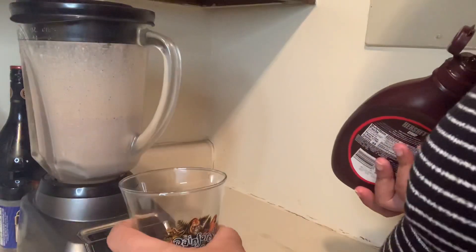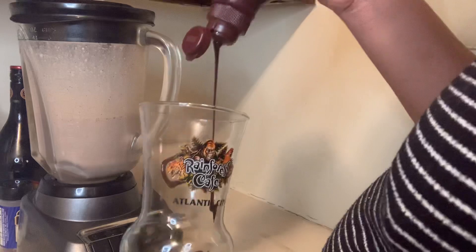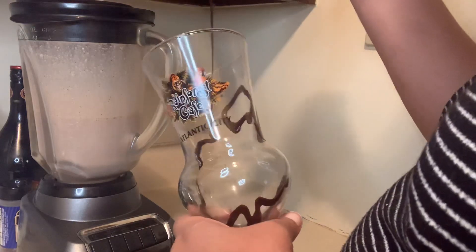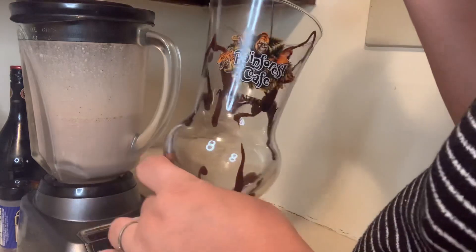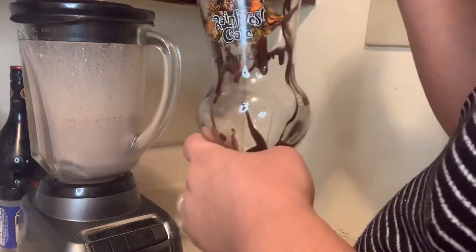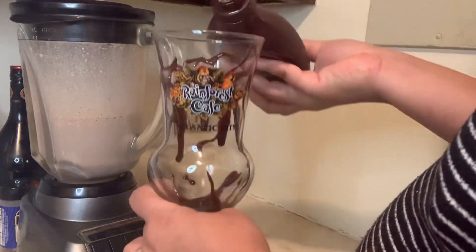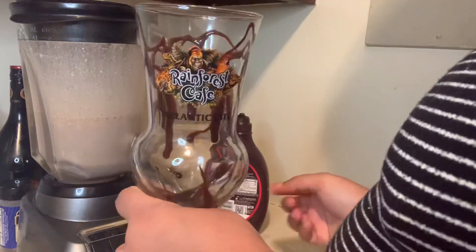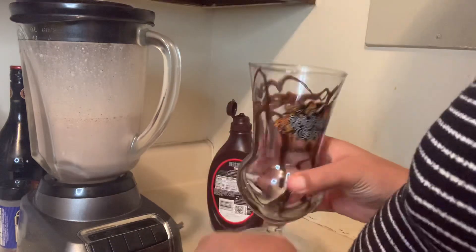Now we are going to decorate our glass using some chocolate syrup. You can use whatever pattern you want — I'm just putting some chocolate syrup in there. After that we will be pouring our mixture into the glass.